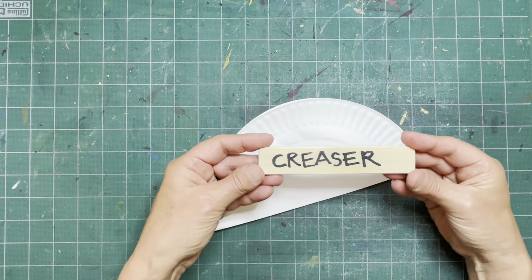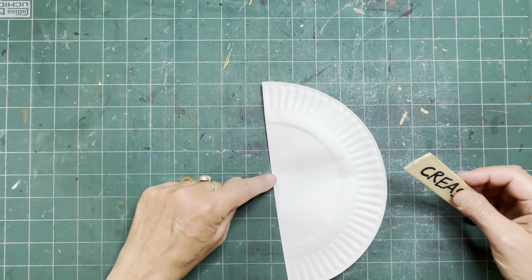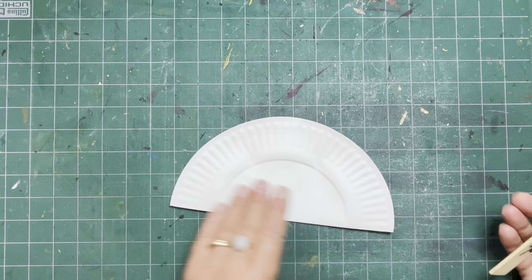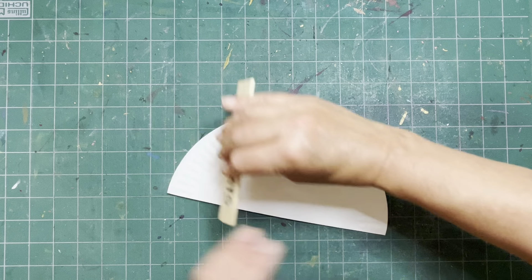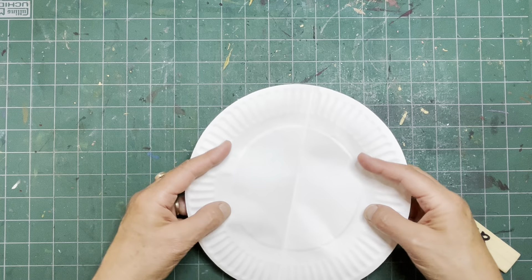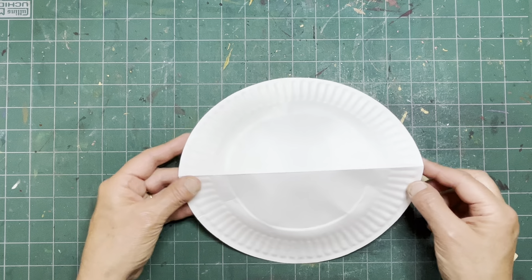This is like a silent movie — there's the cue card. This is my paper creaser. I crease from the middle, both sides. A good crease — when you crease really well, you get a really good sharp crease.